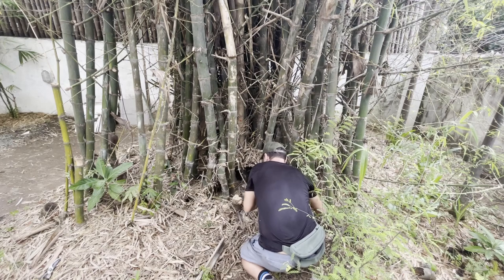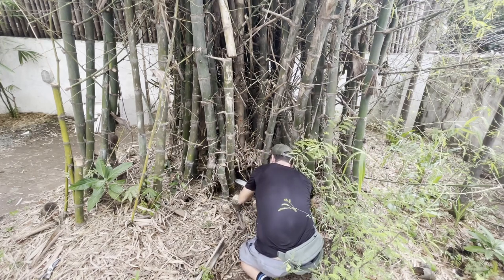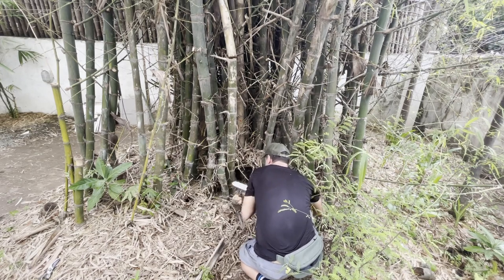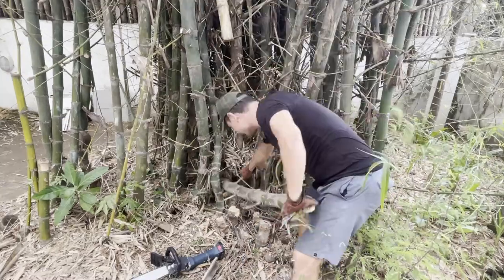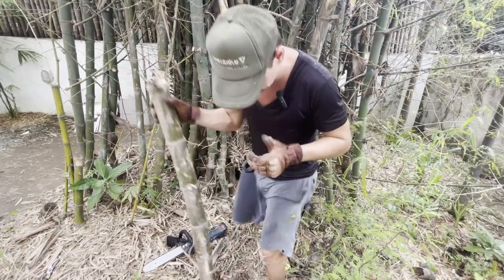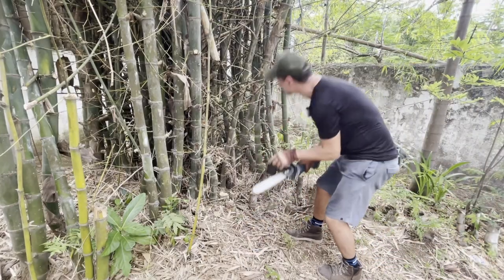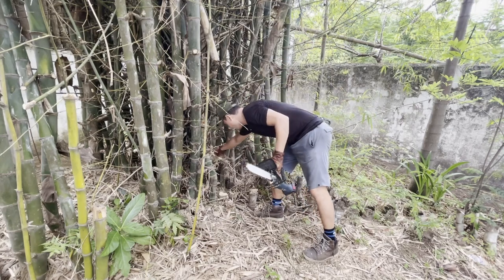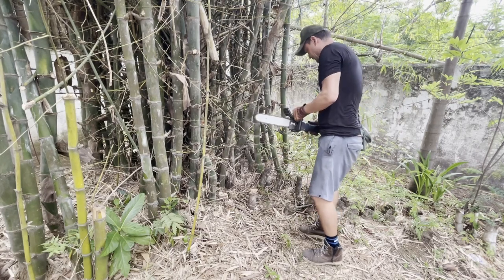Sometimes this chainsaw gets caught, especially with the weight of the pole, but that can be fixed just by changing the angle. There we go — it's going to make a nice fence post. Found another one here that's been lopped off at the top or broke, so we're going to try and get in here and take that out pretty quick too.